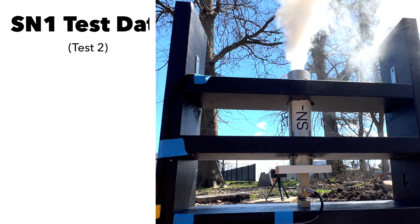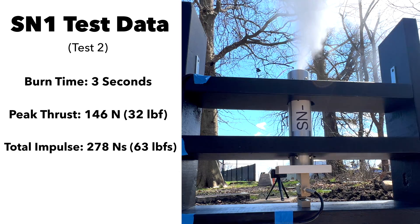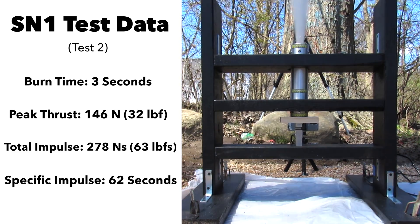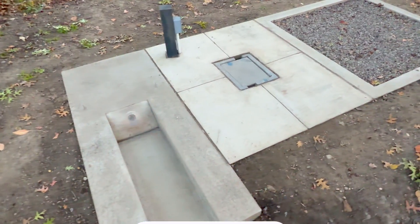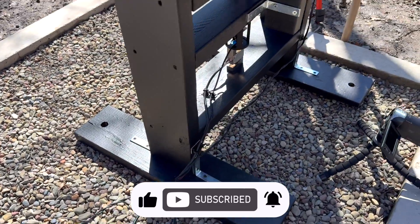Test 2 went better, with a burn time of 3 seconds, a peak thrust of 146 newtons, a total impulse of 278 newton-seconds, and a specific impulse of 62 seconds. By the sixth test, I added a finocyl grain design and also started using a better igniter — I won't go too deep into that now since I have an entire video covering it. Between tests, I rapidly upgraded the test site, which made the entire testing process smoother and faster.